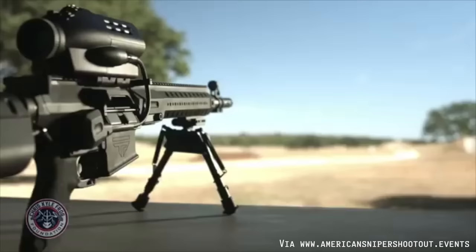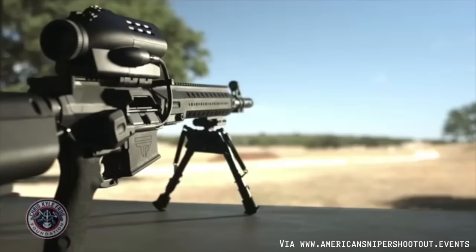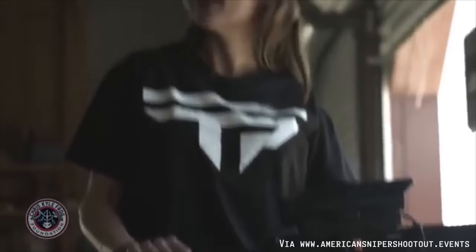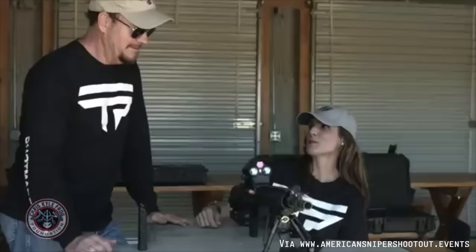As Taya Kyle says, she feels like the spirit of Chris lives on in their guns, and the founder says he's proud of that. The American Sniper Shootout is a partnership with Tracking Point and the Chris Kyle Frog Foundation to raise awareness for the technology and for marriages of first responders and military members. So this is literally just a Tracking Point promo with Chris Kyle's name attached to it. Classy.